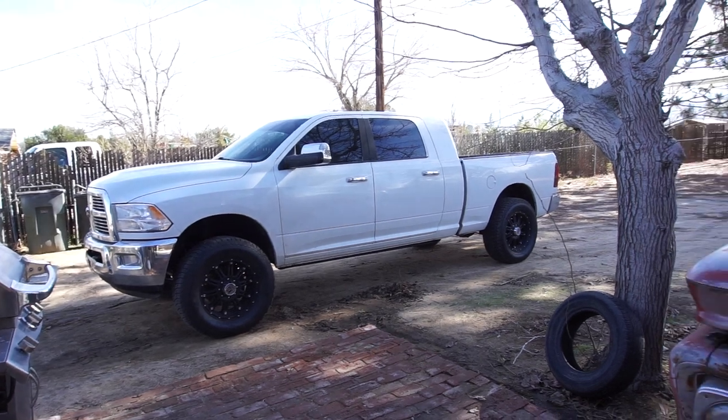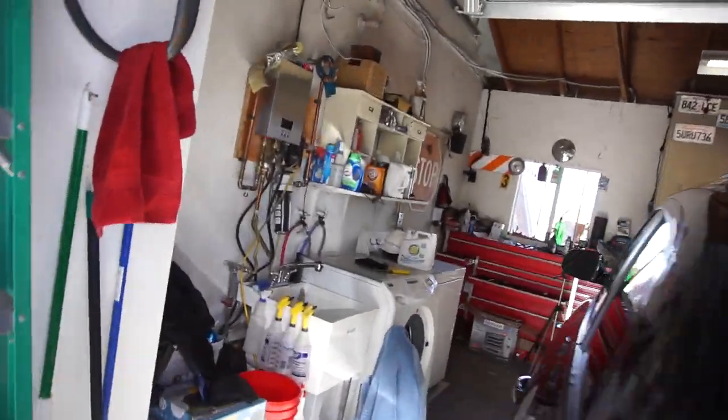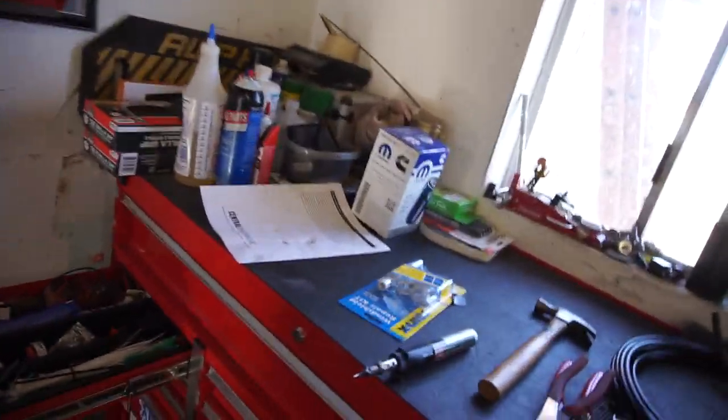I'm thinking about deleting those right there but I'm not doing that today. The wife and kid helped me clean up and put away tools, and then of course I have to go in and make another mess with tools.